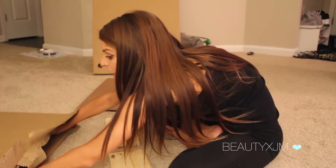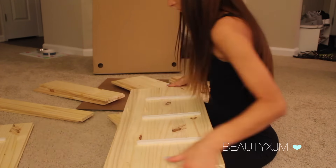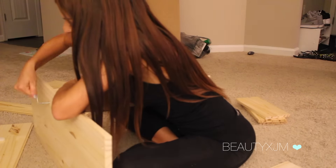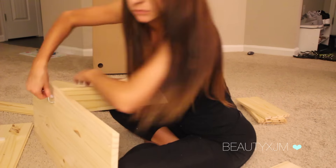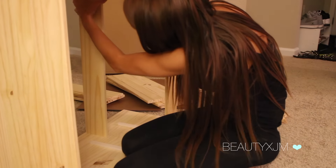The first thing you want to do is go to IKEA and buy your RAST dresser or dressers — I'm going to be making two. You'll want to start by putting them together and do everything the instructions say, except for putting the knobs on that it comes with, since we will be adding our own knobs to it.